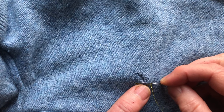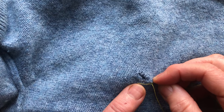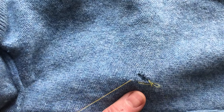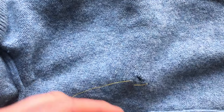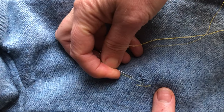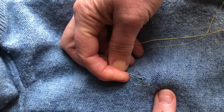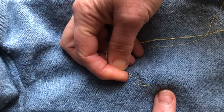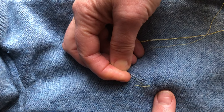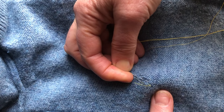Now we're going to catch the vertical loops of the knitwear and go up a little bit over the hole, and then back down. Coming back, ideally down the next loop. Can you see that I'm catching the loop of the knitwear that's been split there? I've caught the loop — get back down a little bit.